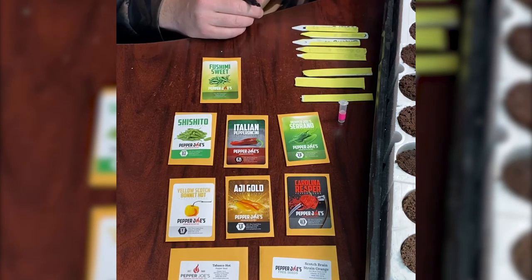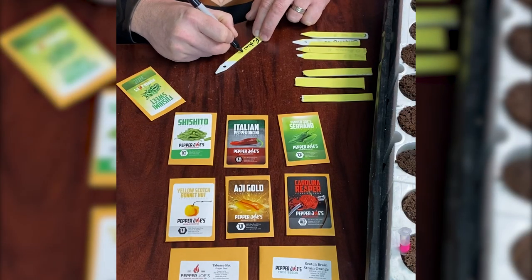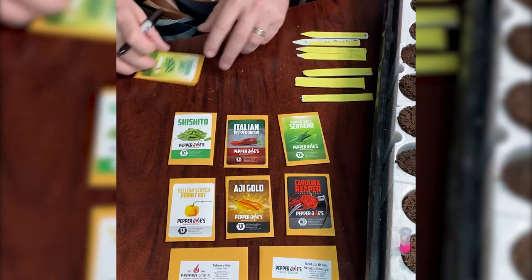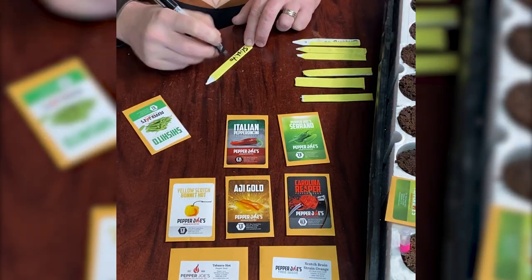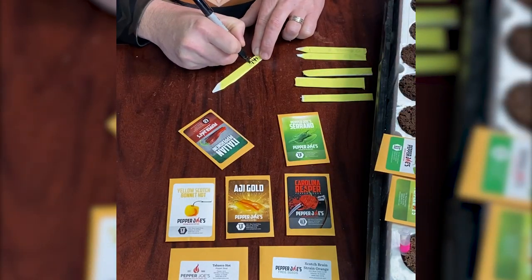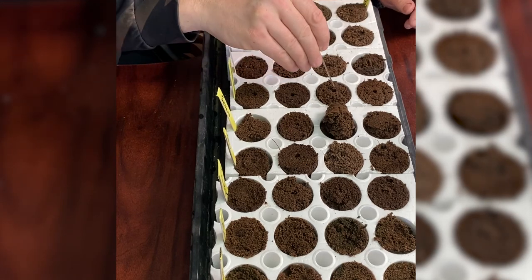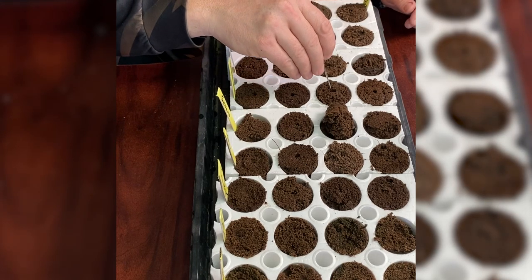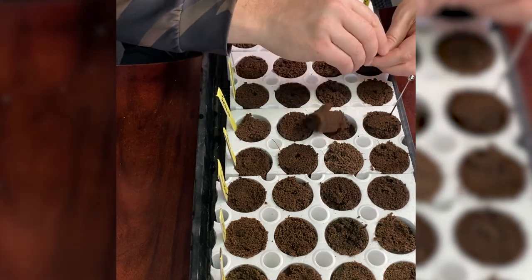Next I select the seed that I want to grow outside this year. You can see I grew some mini watermelons or sour gherkins along with some cinnamon basil amongst all of my pepper seeds. It's really important to label your coco pods to ensure that you know what you've planted and where. I'm reusing some old plant sticks, so the tape comes in handy for giving them a fresh start and letting me write on them again.